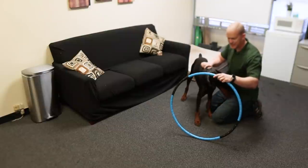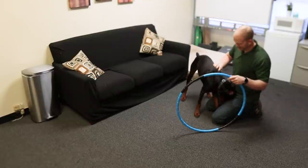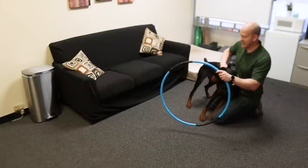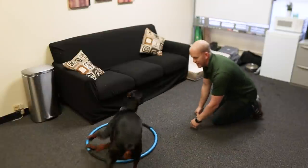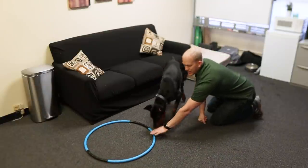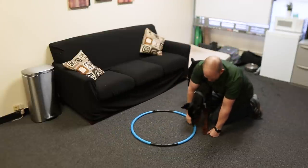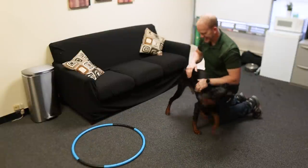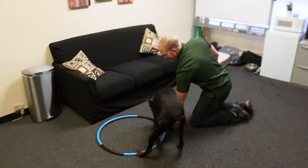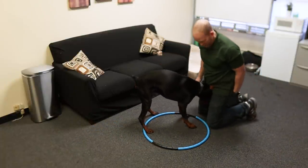It also doesn't hurt to have a treat or some extra praise while they're sniffing and investigating the object. Let them get the scent of it, let them sniff it, let them investigate it. You really don't want to have a stumble or a trip over it or something that'll scare the dog, especially early on, because it could really turn them off to this new piece of equipment. This is especially true if you have a really young, energetic Doberman — they're a lot more clumsy and a bad trip early on could really freak them out.